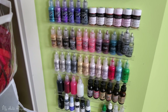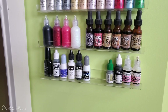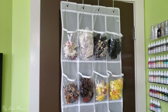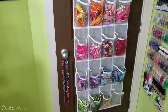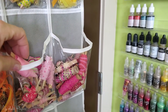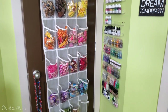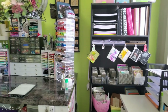I've got my liquid pearls and distress inks, and then way at the bottom is just stuff I don't really use much. This here is a shoe rack — I can show you how it hangs on the door. It's got 24 clear pockets which I love because I get to store all of my overflow ribbon. I use little clothes pegs from the dollar store: just wrap the ribbon around and close the peg at the end. Tons of storage for ribbon, and it goes behind the door since I don't use it that often.